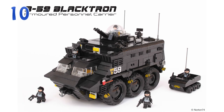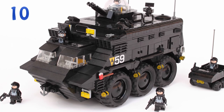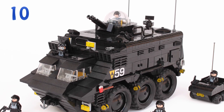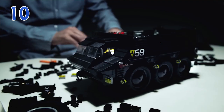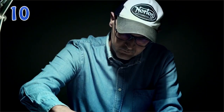Number 10 is the B-59 Blacktron Armored Personal Carrier, or APC, by builder Norton74, who we're very familiar with. There are basically two reasons I like this MOC so much: the military look and Blacktron, one of my favorite old-school themes ever. A really cool brick-built vehicle — looks heavy and probably packs a punch, and there is even a smaller one, just like in many Blacktron sets. We've got classic Blacktron minifigures, and this thing looks so much more realistic and usable than many other Blacktron vehicles. Norton also made a really cool video showcasing all the features of this MOC, so I recommend checking it out — there's a link in the video description below.